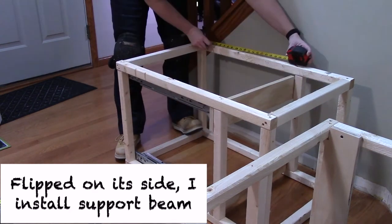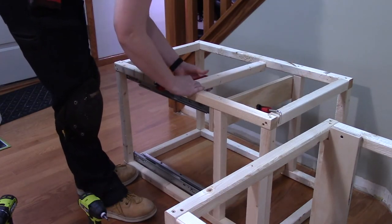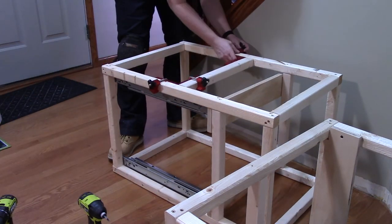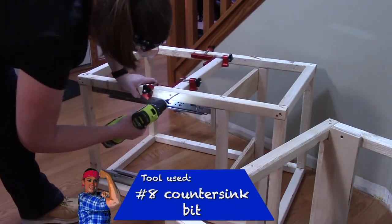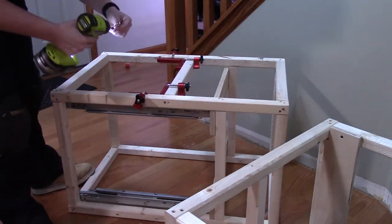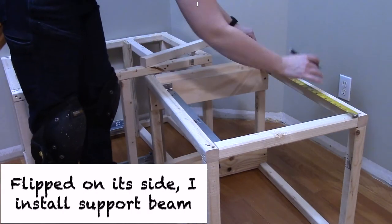Since this is something you're going to sit on, I want to add some support beams in the middle on the front side, where you're most likely to put a lot of weight. To make this install easier, I just flipped it on its side and I'm repeating the same process I did for the support beams for my drawer slides. This is where it's really important to use a countersink drill bit — you want your screw heads to be inside the wood slightly, otherwise they could scratch your floor or the lid on top may not be able to shut all the way. You want to make sure you're driving those screws into the frame so that they cannot stick out.